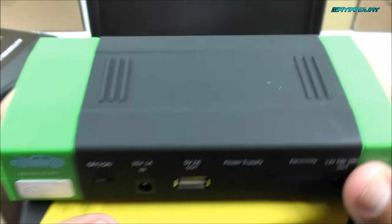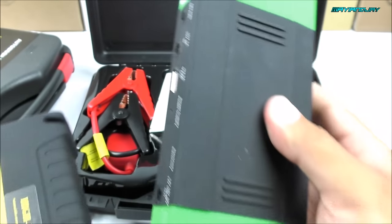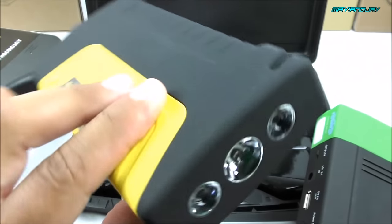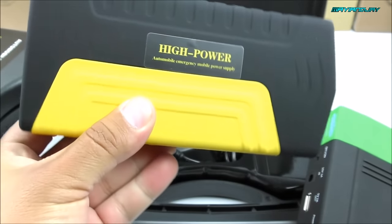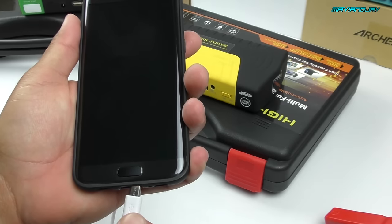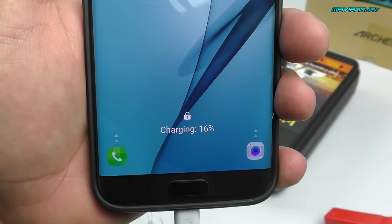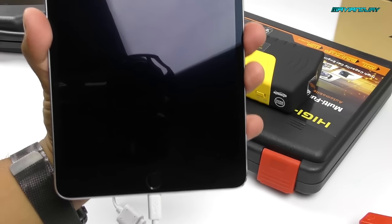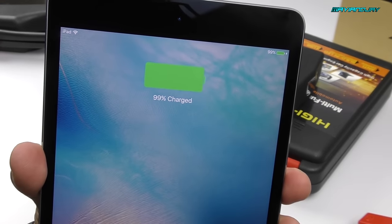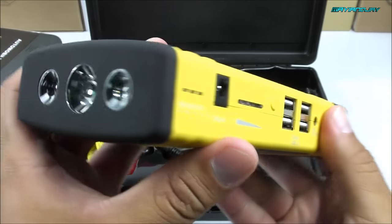Size-wise they are very similar, with the exception that this one is a lot lighter, which gives me the indication that this is a true 58,000 milliamp unit. It's lasting me a long time — so far I was able to charge my Samsung Galaxy S7 about four times and it's still at a full charge. I was also able to jump-start my vehicle and it's still at a full charge. Very, very impressive. Let's take a better look at it.